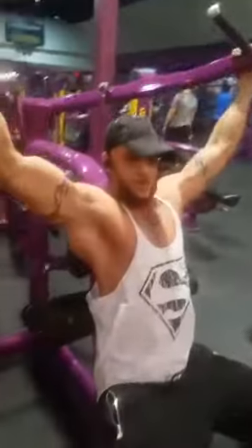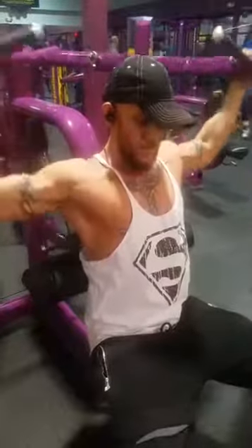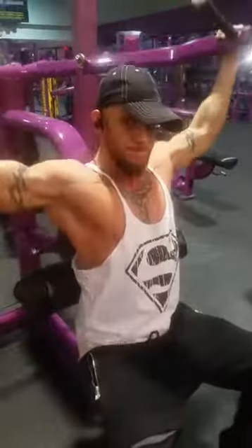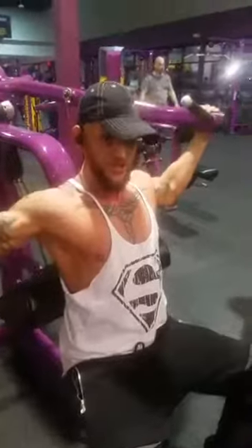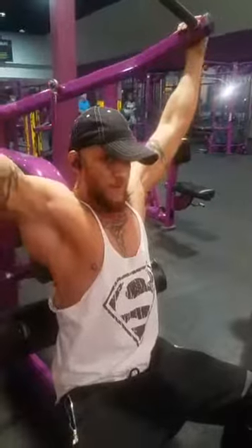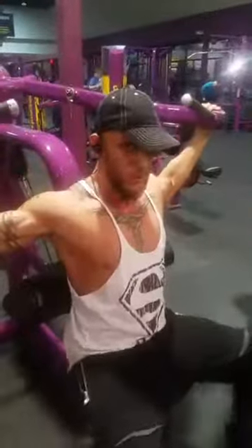I'm going to go down, fall, and go up slow. That's two... three. I dare anybody to try this in their gym — I promise you, it's going to tear you up. Four, five. Now on the sixth one, you want to hold it. Check this out — here's the best part.